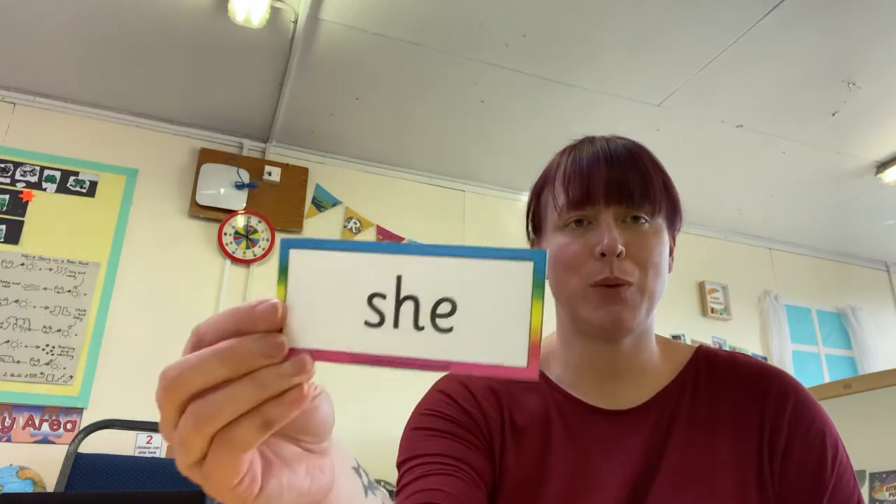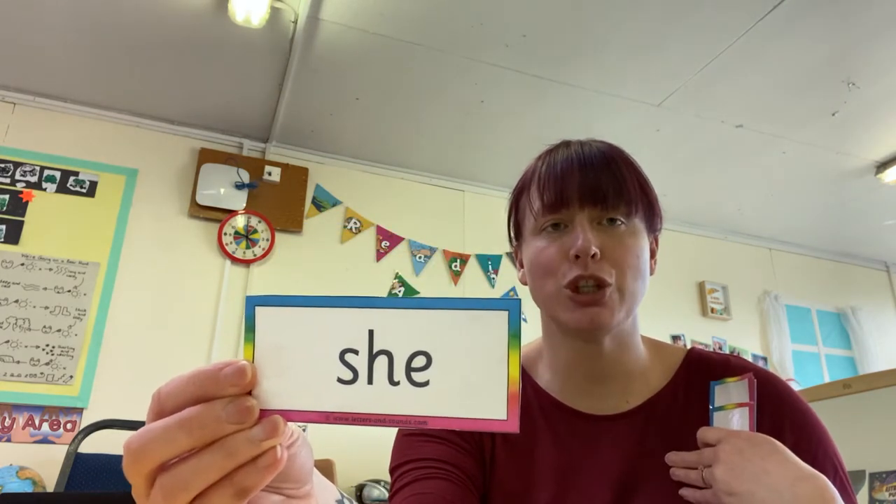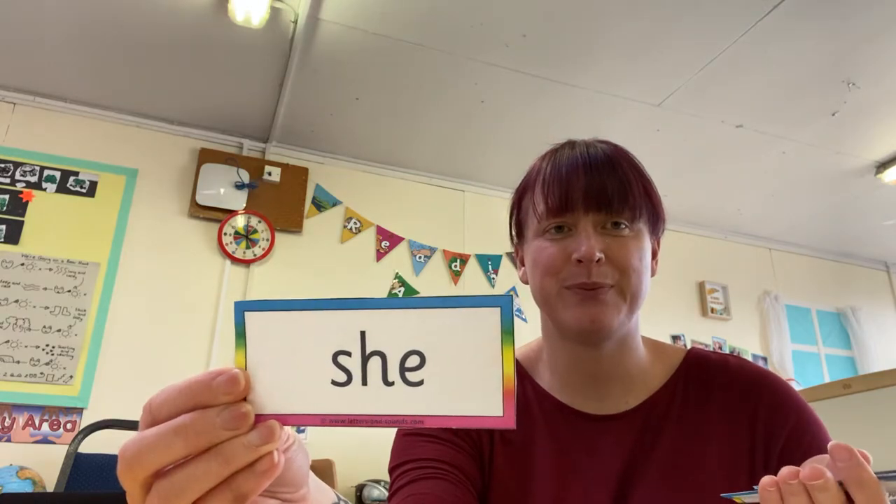Brilliant effort, well done. Now we're going to learn a new tricky word today. But before we learn the new tricky word, we're going to practise some of our old ones. Let's see if you can remember what this tricky word says. Well done. My turn — she. Your turn. Brilliant.